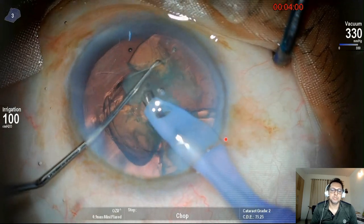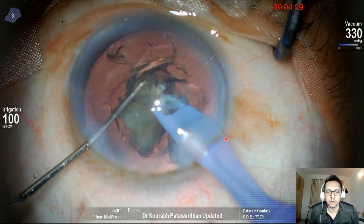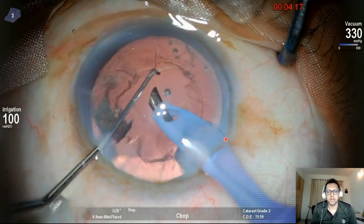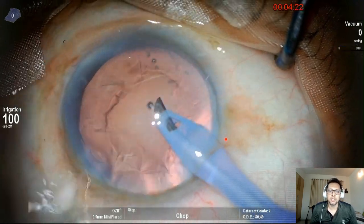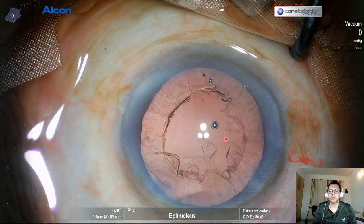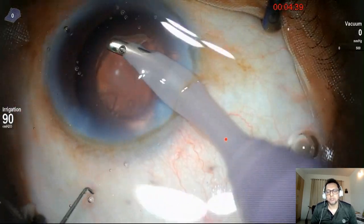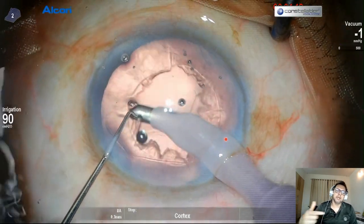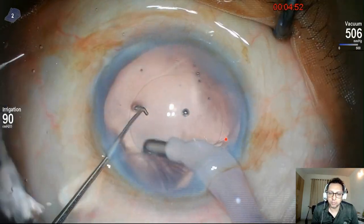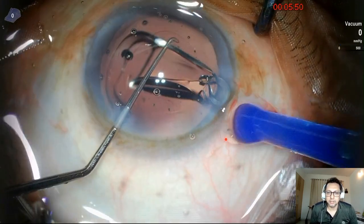I'm using 100% Ozil in linear manner, 330 vacuum, and 100 centimeter bottle height, which is equivalent to around 70 mmHg pressure. That's the end of the nucleus removal. I didn't reduce the vacuum for the last piece because I can see the posterior capsule is very, very stable. Watch this video again to understand how I was doing the chop and what my parameters were. I used only longitudinal FACO power. This is a very quick coaxial cortex aspiration and IOL placement.